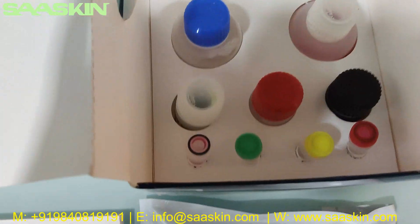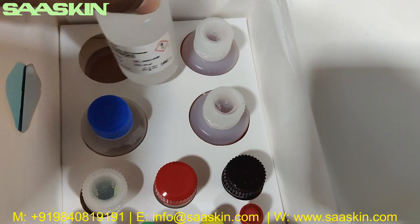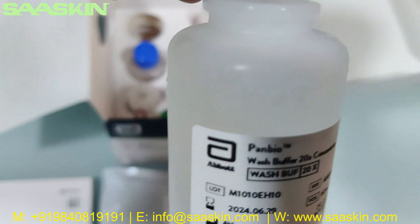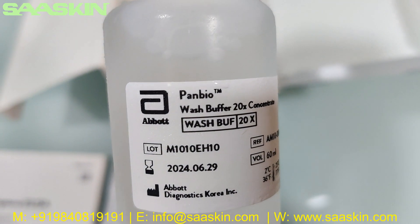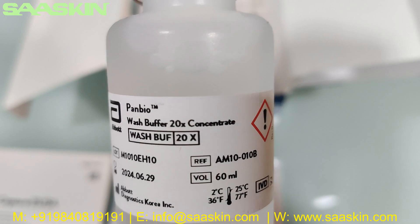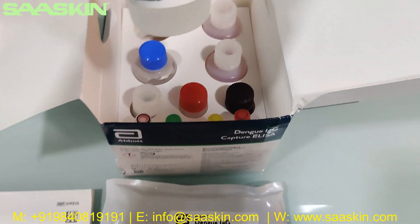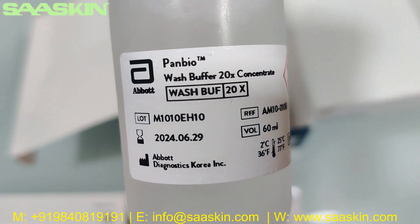I'm going to pull them out one by one and tell you what each is. This is the Panbio wash buffer — 20x concentrate wash buffer. This is the wash buffer we got. I'm going to show you the wash buffer.